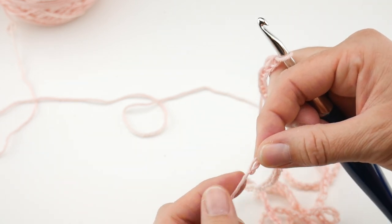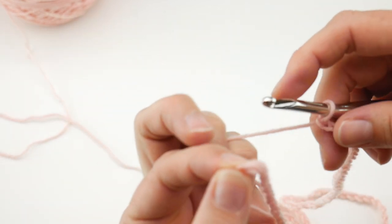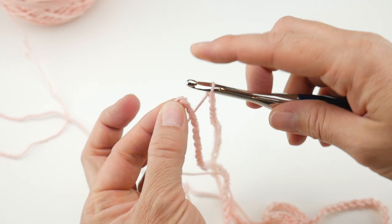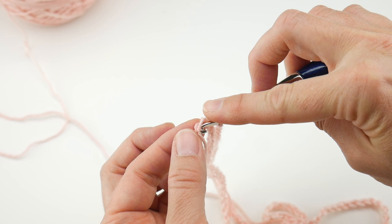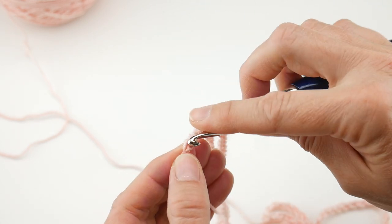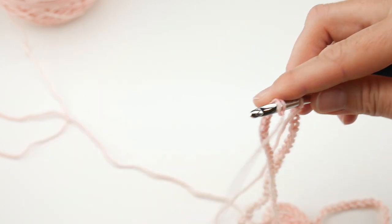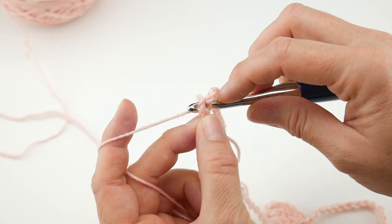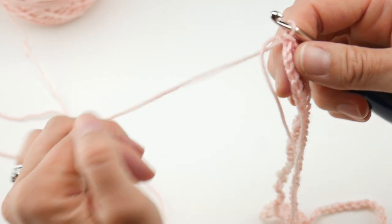Here is our very last chain. Now we want to join with a slip stitch in that very last chain to connect and create our ring. Insert your hook into that chain — this is very fine yarn so take your time, make sure you catch two loops. Take your working yarn, wrap around the hook, bring it through that chain, now bring that loop through the loop that's already on the hook, and now we're ready to start working in the round.